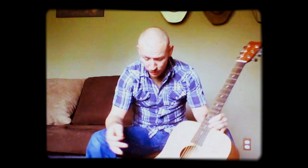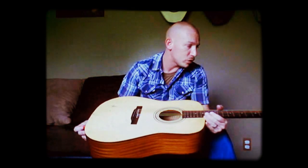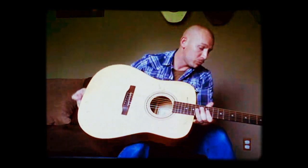It tuned up easily. I put on some new D'Addario strings. I replaced the saddle and put a Tusq Newbone saddle in it. Tune it right up and she plays pretty good.